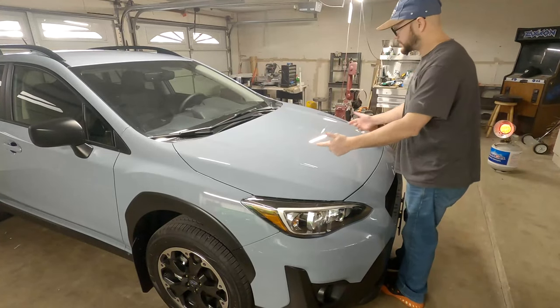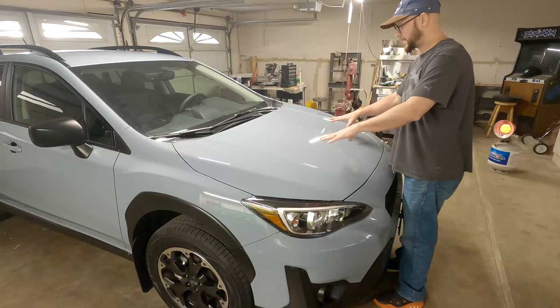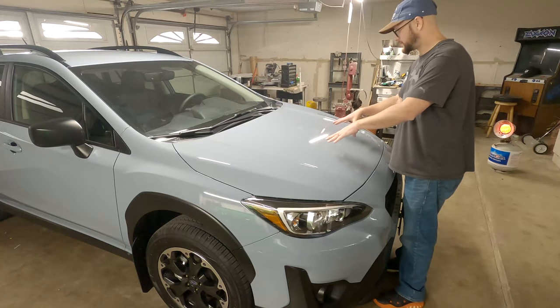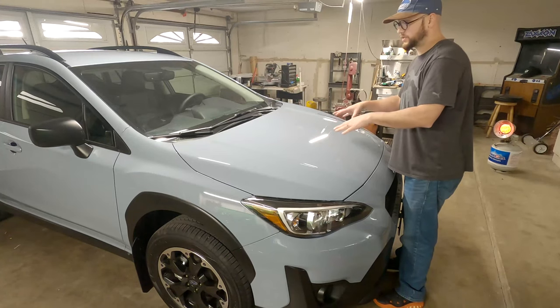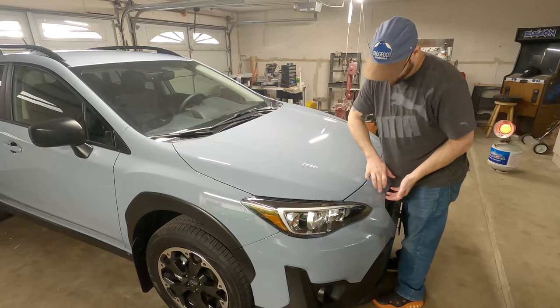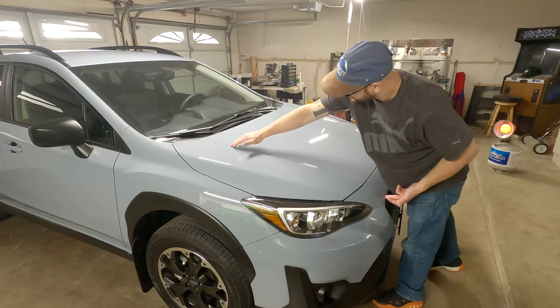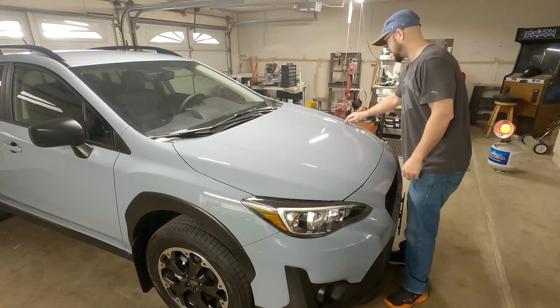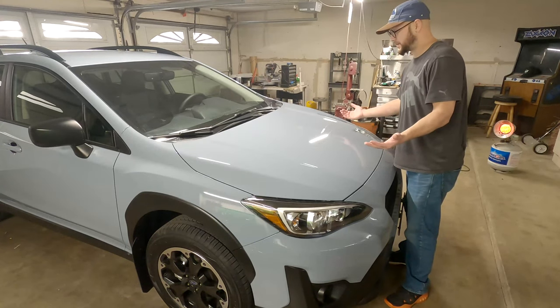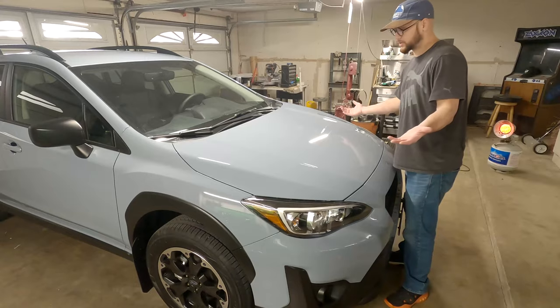The first thing we've got to do is wipe all this hood down with isopropyl alcohol so the vinyl can stick better. Once that's done, we're gonna lay down the knifeless tape along this ridge of the hood, and once that's down we'll start laying the vinyl. Let's get to it.